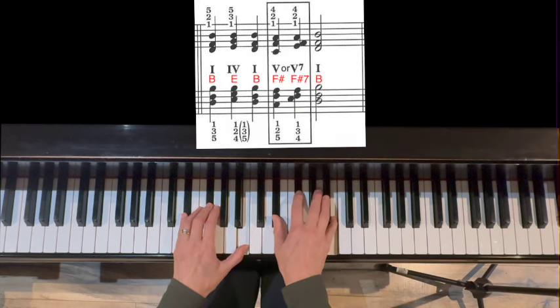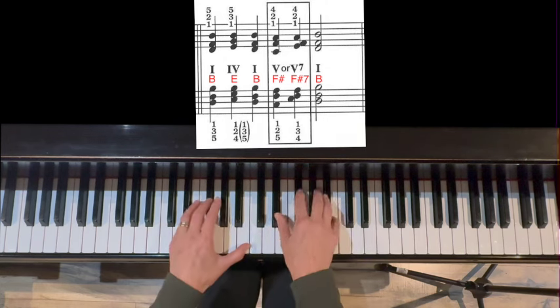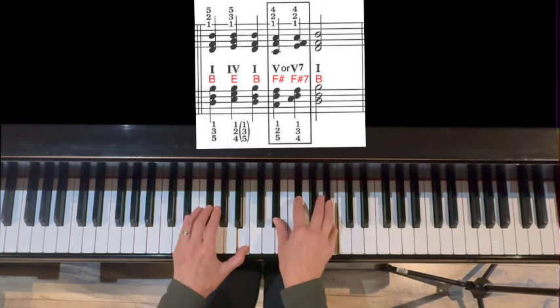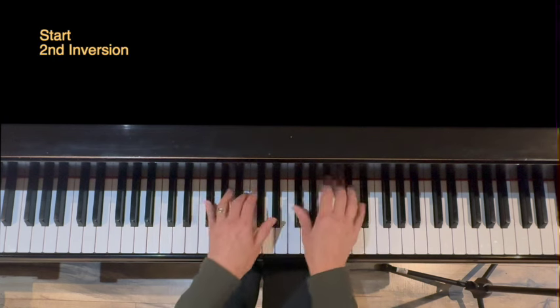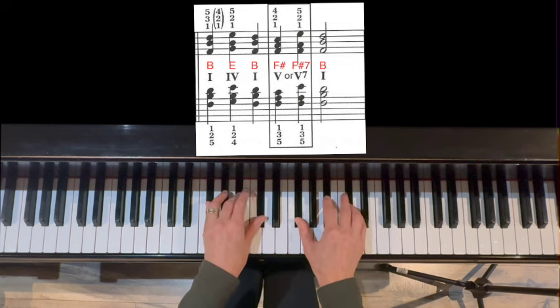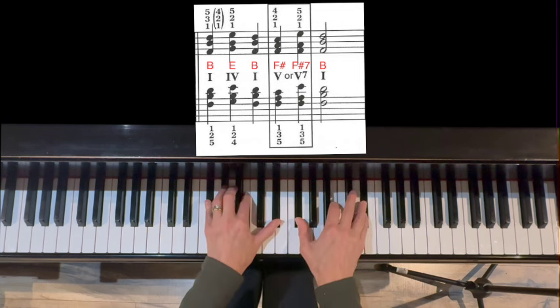First inversion — move in the same direction, our starting point is just different. One first inversion moves up to four, E major root position, back down to one. Now down to five, keeping that middle note, adding the seventh, and then back up to one. One, four, five, five-seven. Now second inversion: B chord one moves up to first inversion E, back down to B, moving down to our five chord, F-sharp major, add the seventh on top this time, then squeeze back into second inversion B.